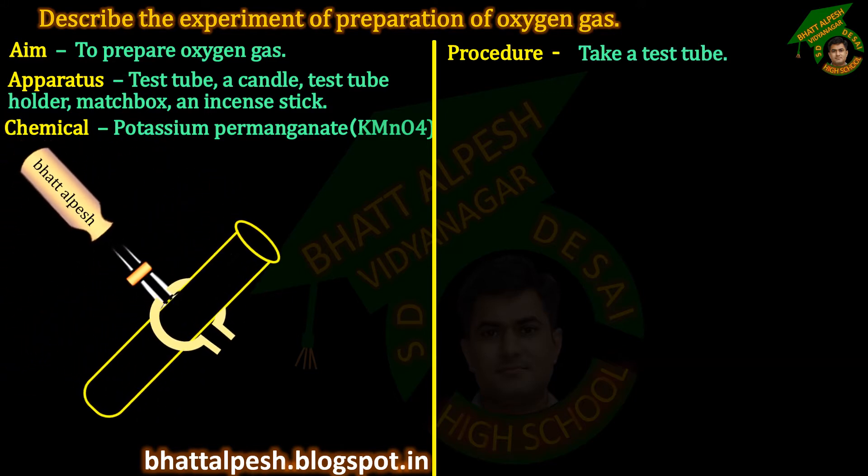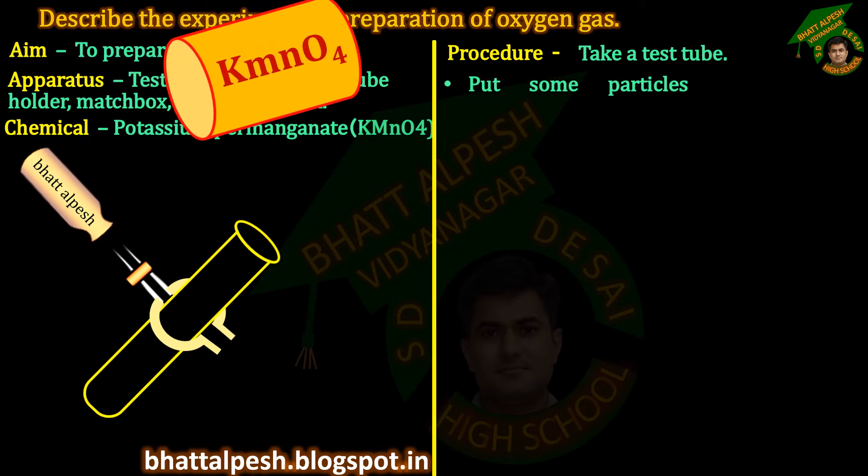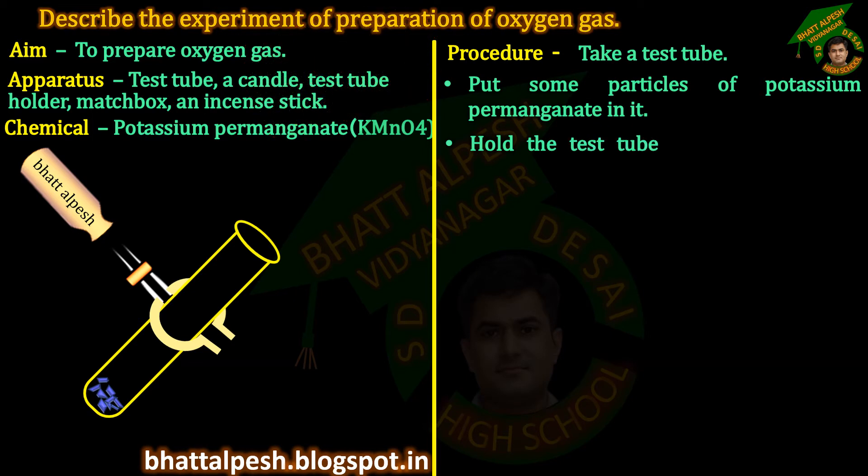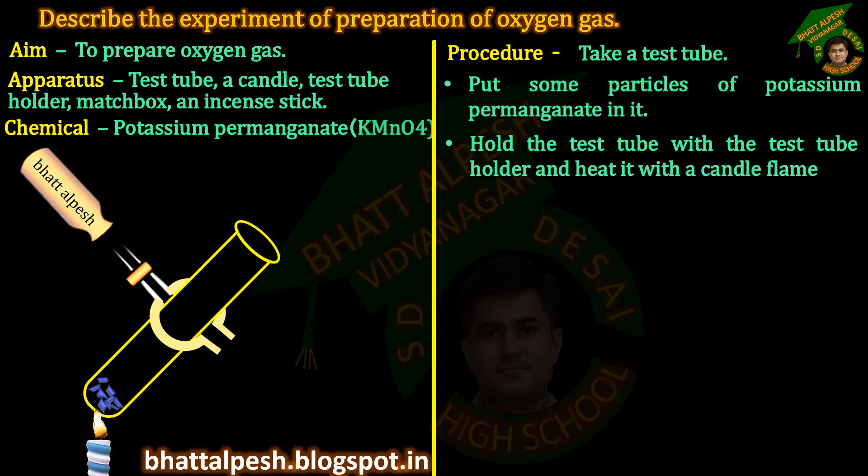Procedure: Take a test tube. Put some particles of potassium permanganate in it. Hold the test tube with the test tube holder and heat it with a candle flame.